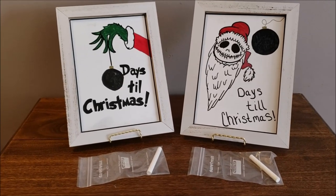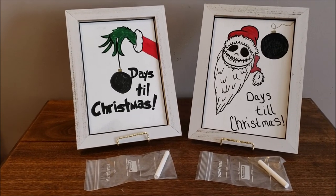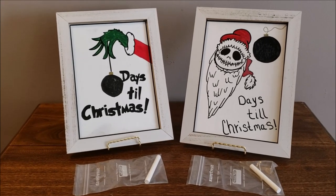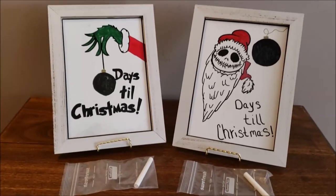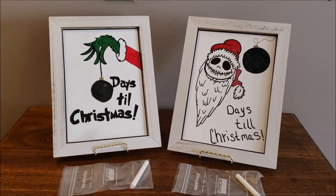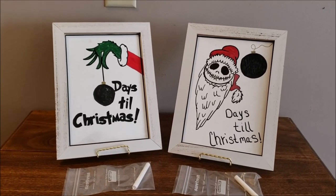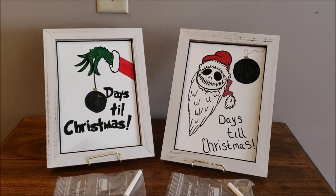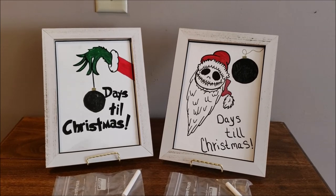Here's our finished product. Don't look at my circle on the days till Christmas on the Grinch one — I didn't do a very good job getting a round ornament on that one, but that's okay. Here's what they will look like: each person gets a piece of chalk, the sign stands up on a little easel, and you can mark the days till Christmas. I think these are totally adorable and I would love one if I had little people. I hope you enjoyed — thank you and have a good day!